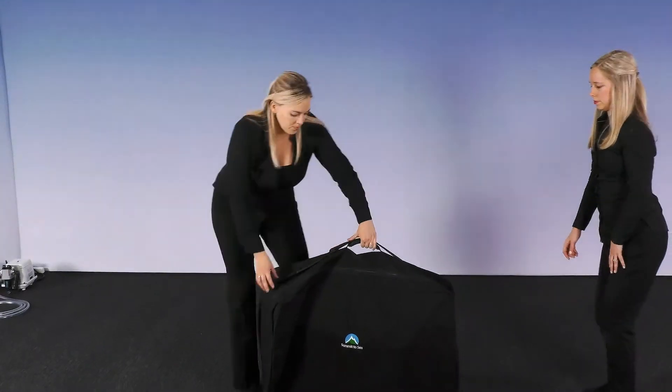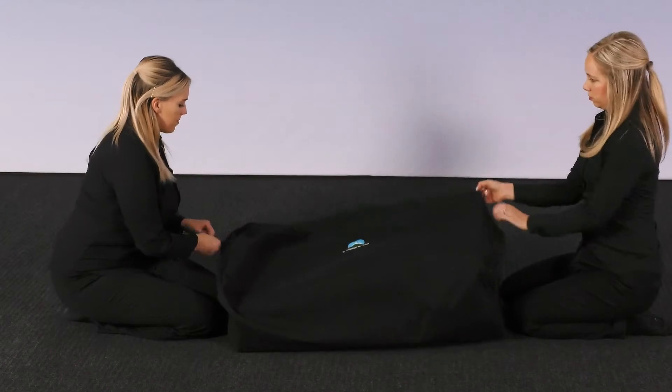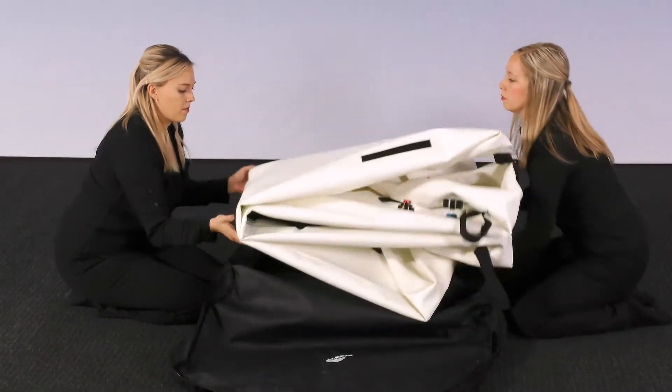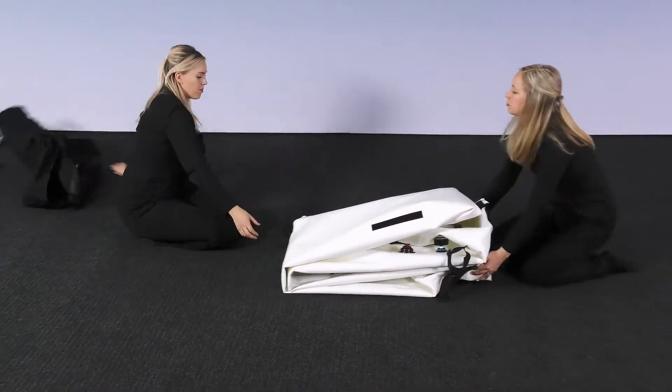Now it is time to assemble your diaphragm chamber. Bring the carry bag over to where you intend to have your chamber. Remove the chamber from the carry bag. Ensure that you have plenty of room to maneuver while assembling your chamber. Move the carry bag out of the way of the chamber.